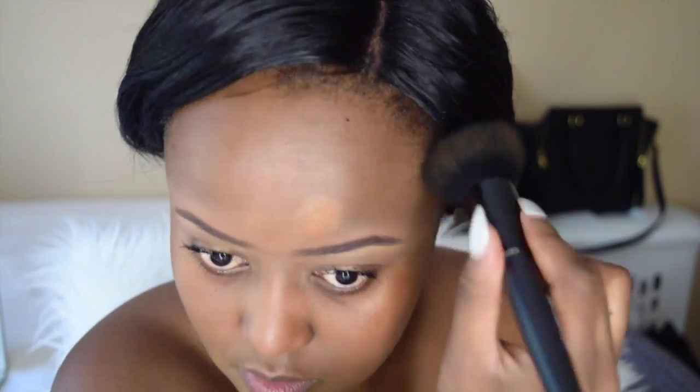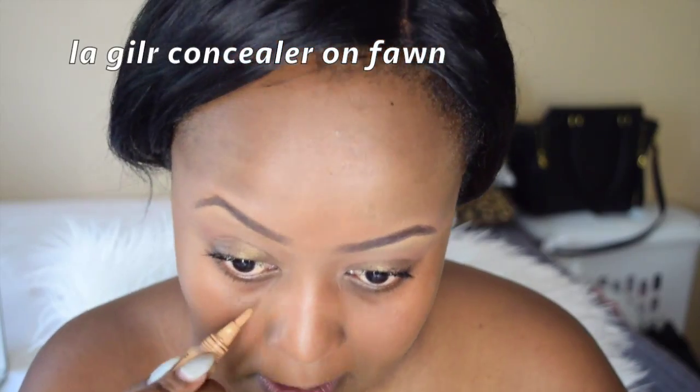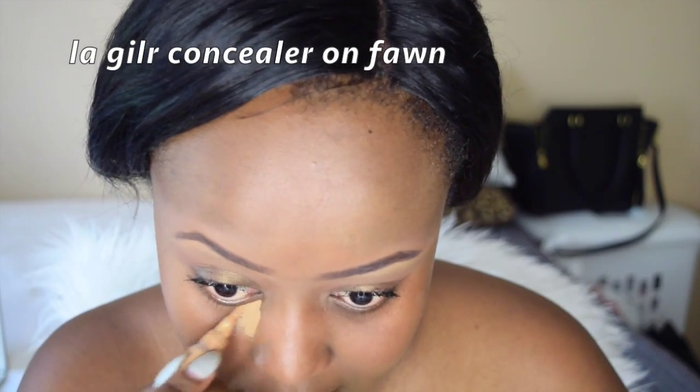In makeup, blending is your best friend — I'm never going to get tired of that. Because my dark spot on my forehead was really visible, I'm going to use my ring finger and pat it lightly. For my highlight, I'm going to be using LA Girl Concealer in Fawn. This is my best highlight so far for this month. I'm just going to place it under my eye and the bridge of my nose and blend that.